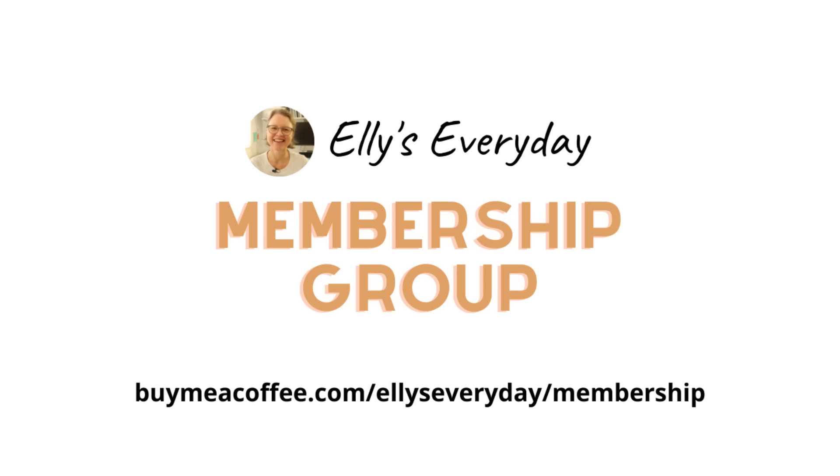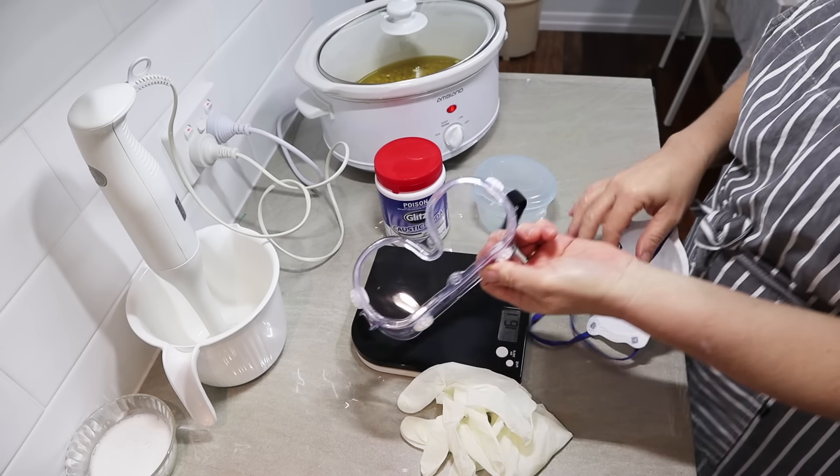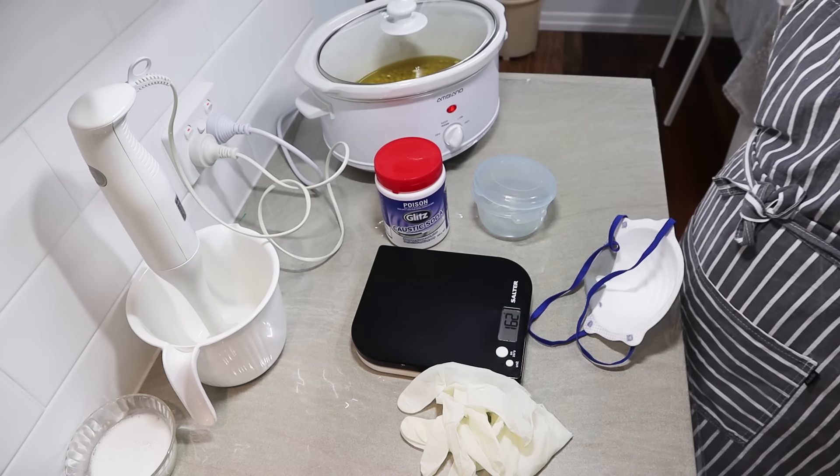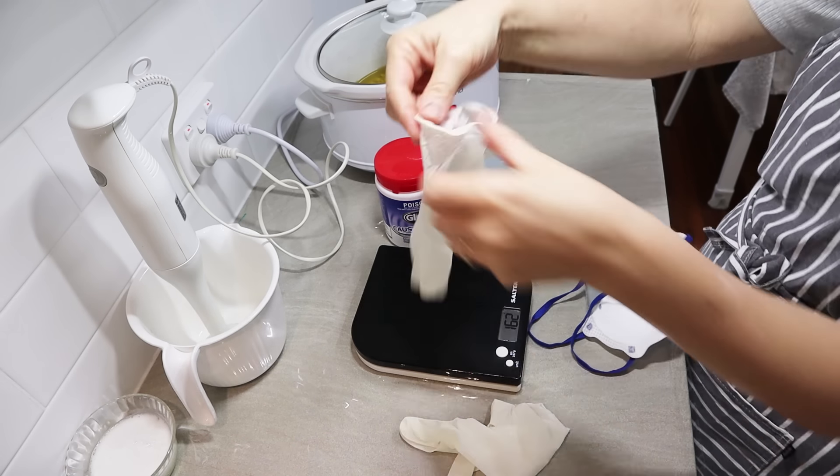Quick interlude to let you know about my membership group - it's really affordable, really fun, and if you like podcasts, soap making, and sourdough bread making you might really enjoy it. Head to buymeacoffee.com/ellieseveryday membership to check that out. Now back to the recipe.